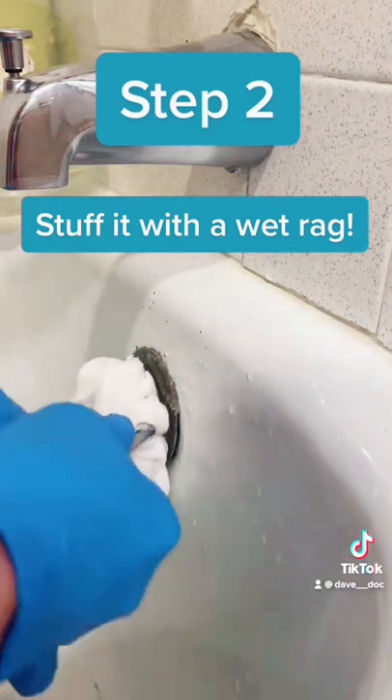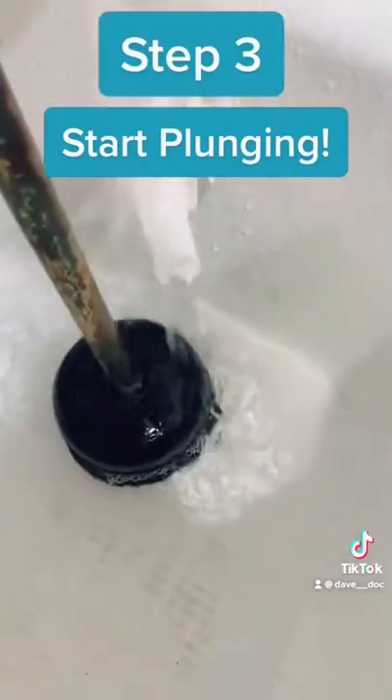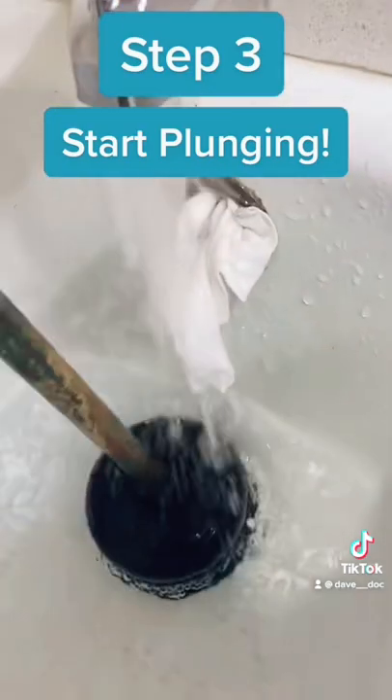Here you can see I'm shoving the rag into the overflow with a screwdriver, trying to make it as tight as possible so I can get that suction. Now we're ready to plunge. You'll notice a difference right away — you can feel that pressure going down.